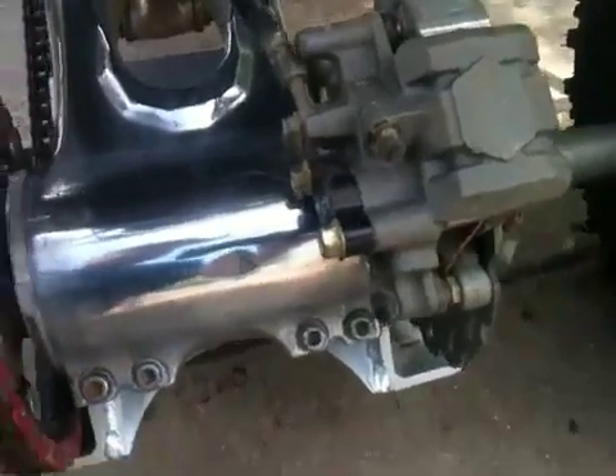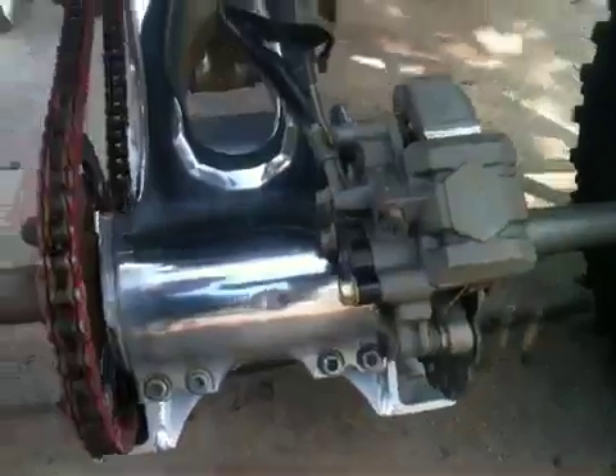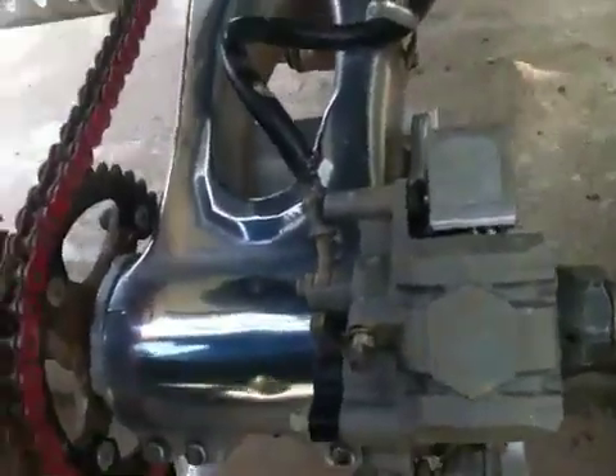I also upgraded to a dual caliper rear brake, which makes it much easier to stop. You don't have to use as much pressure — it's surprising how much difference it makes.